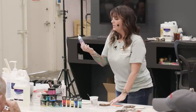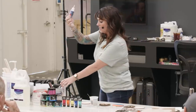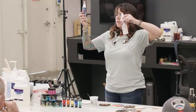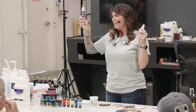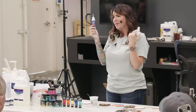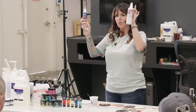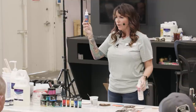This is Star Bond — I believe they got it at the local Woodcraft. It also has an accelerator. CA stands for cyanoacrylate — it's not cyanide, even though I always want to call it that. You put the glue down on one side, spray the accelerator on the other side, put the two pieces together, and it is an instant bond — like super glue on crack.